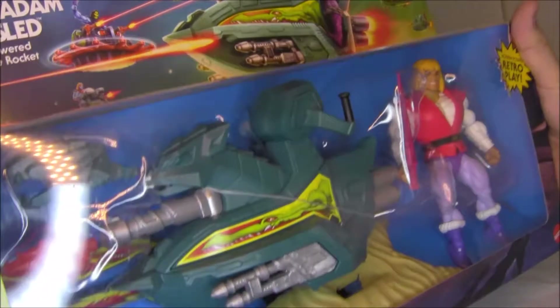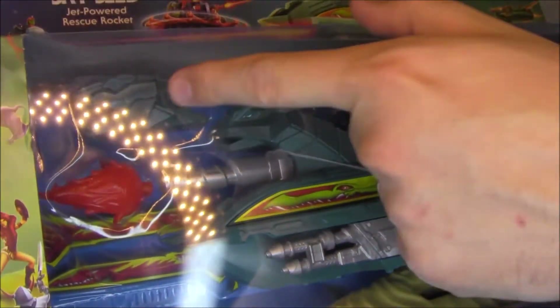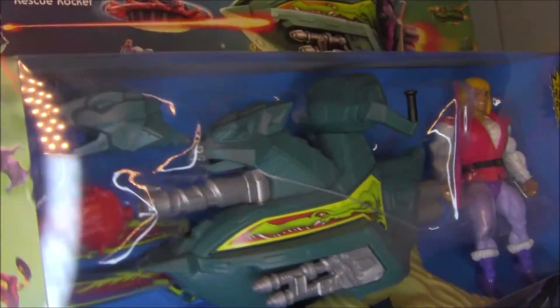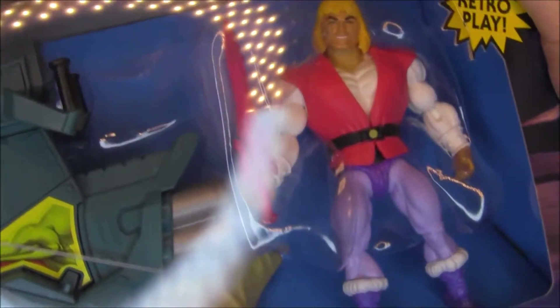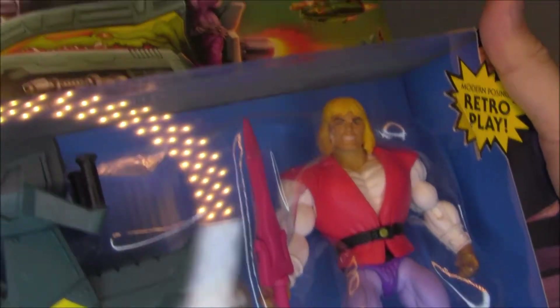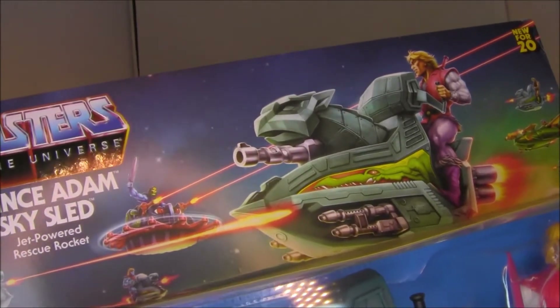Looks pretty awesome. They've got the Sky Sled — it looks like it has interchangeable heads, which is really cool, so you can use it for good and evil. And then of course it comes with Prince Adam. Let's look at that artwork across the top — that's fantastic.